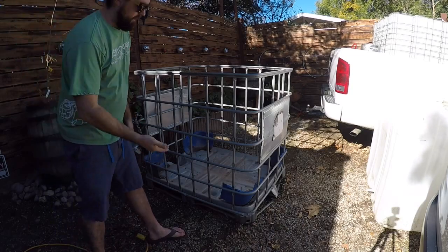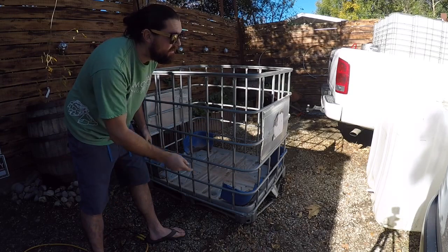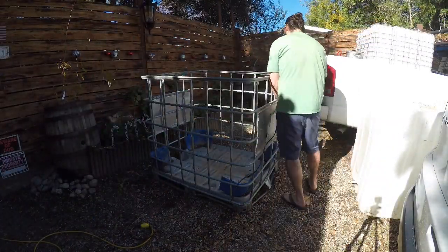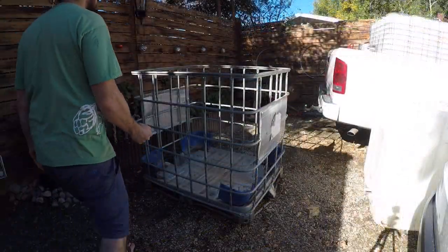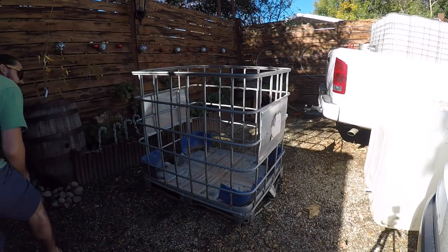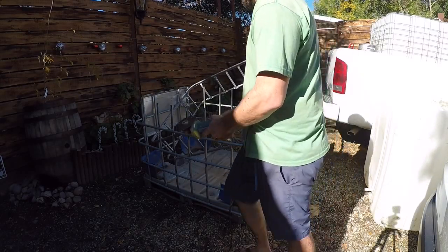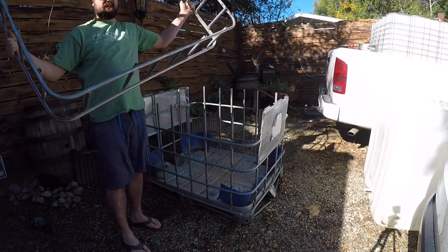Now I'm going to use a grinder and cut around where I marked with the pen all the way around this, to have the cage to house the new vessel that I'm going to flip upside down. One little spot. There it is — there's your cage.